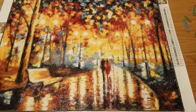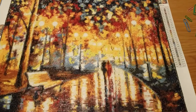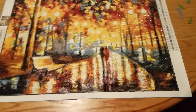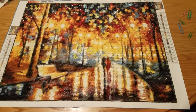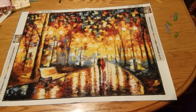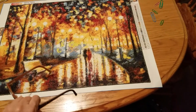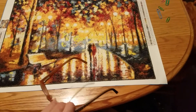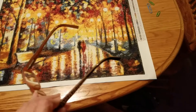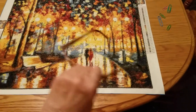It took me a while to get it done, but to be fair I didn't work on it every day because I was busy and sometimes I was too tired. Maybe three or four days I went without working on it. But I'm done and it's so beautiful — I love fall and these are the fall colors. You can see the bench, the tree, the water, the couple, and the lamps right here. It's just so pretty.